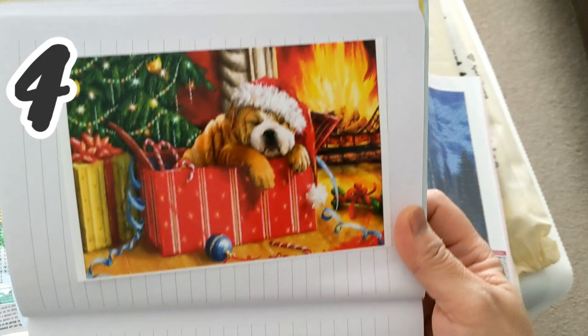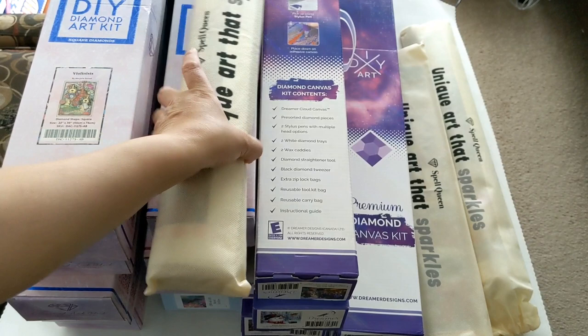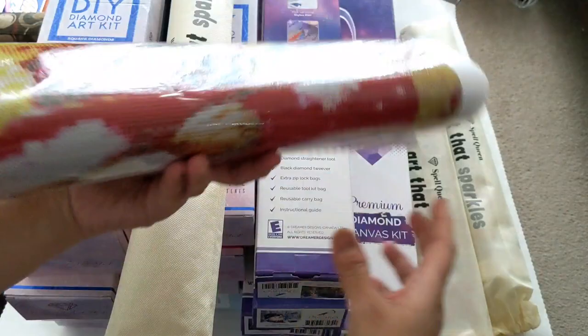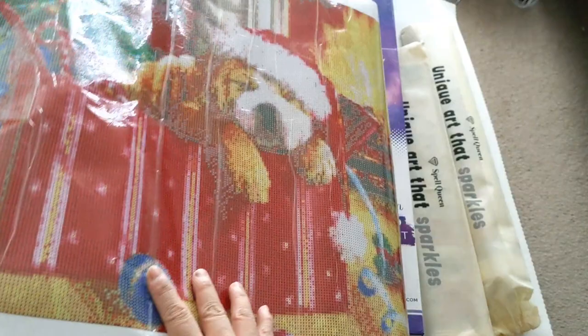The next diamond painting is also a product review, this one from SpellQueen. It's called the Puppy Inside the Present, and the diamond painting comes in this cream pouch bag. This is a very beautiful diamond painting — I cannot wait to work on this. I already tried their drills and canvas and it's perfect. It has 27 full drills on it.